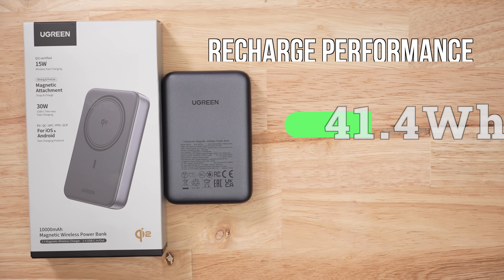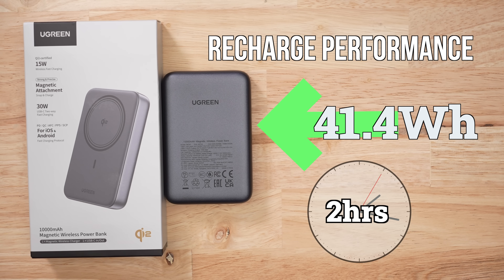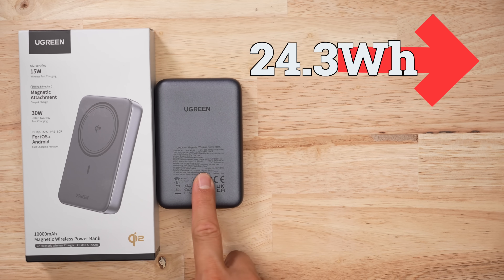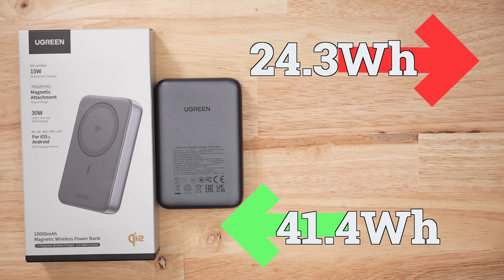When it comes to recharging, the pack took in 41.4 watt hours and it took a little over two hours — 133 minutes — to fully charge. That's a decent rate. So in order to get 24.3 watt hours out of this product, we have to put in 41.4, which gives us an efficiency ratio of around 60%. That's a little below average.